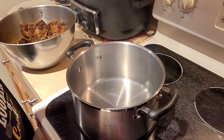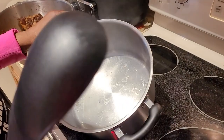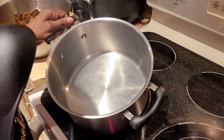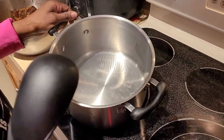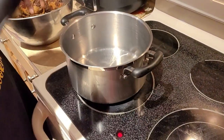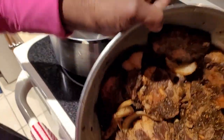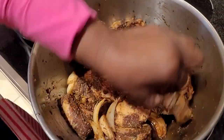Good morning guys, this is Chef Bumbo again. Today as I promised yesterday, I would be preparing the oxtail. I seasoned it last night and now I'm ready to prepare it. Here it is guys.